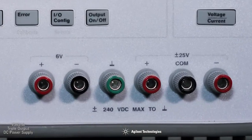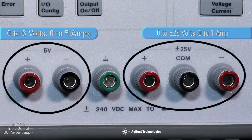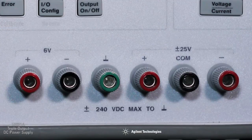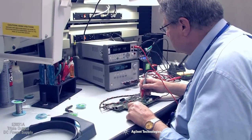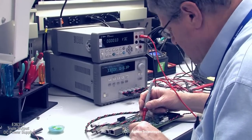It offers three independent outputs of 6 volts at 5 amps, plus 25 volts at 1 amp, and minus 25 volts at 1 amp. The 6-volt output is totally isolated from the two 25-volt supplies, minimizing interference between circuits under test. This makes it ideal for powering your logic circuitry.